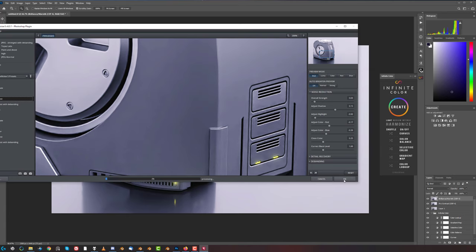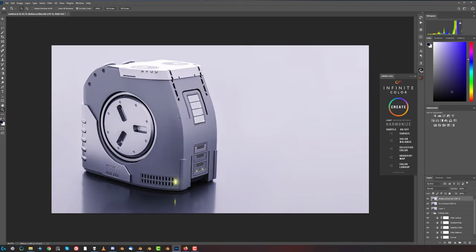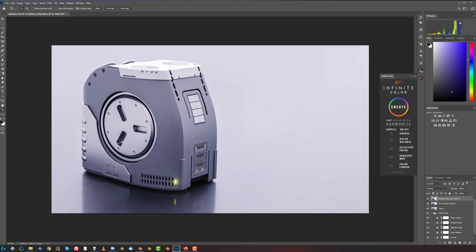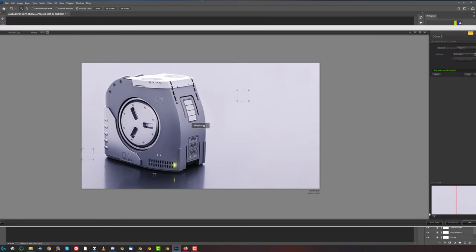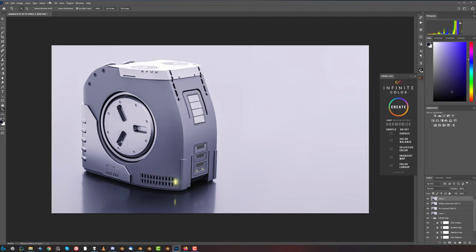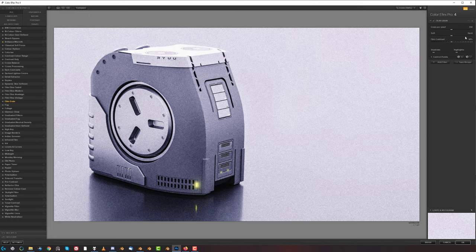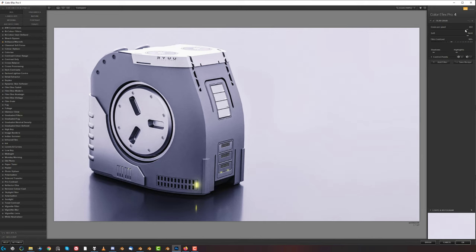Not ideal - the shading is falling apart on this one a little bit, but nothing I can do about it. What we could do is grab some film filter on it - that would probably solve the problem. Go to Nik Collection Color Effects Pro and Film Grain - let's make it soft and less crazy. This should basically solve the problem.